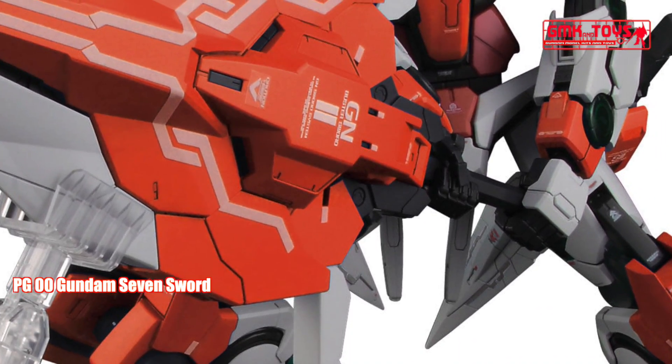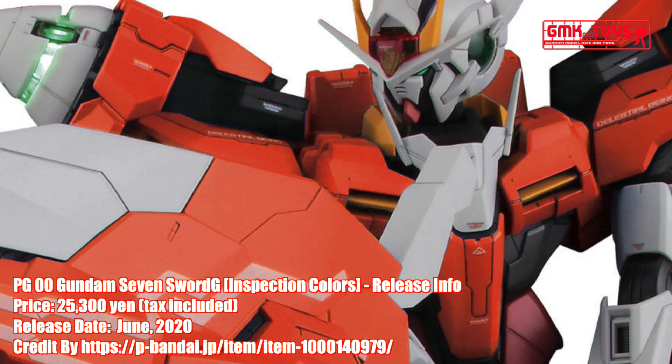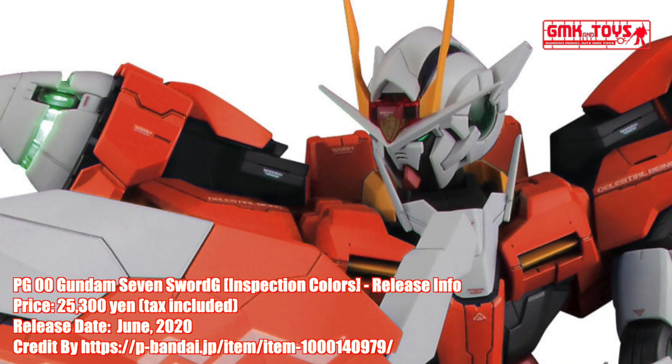Hi my friends and everybody. Welcome to GMK World Channel. Today we will show you new Gundam plastic models released in June 2020. Perfect Grade 1/60, 00 Gundam 7 Sword G, Inspection Colors.